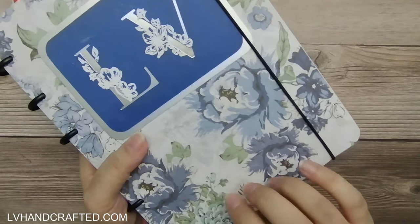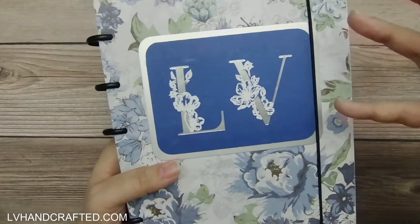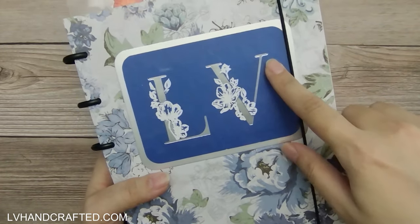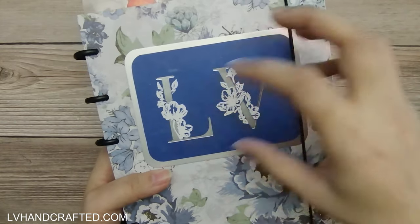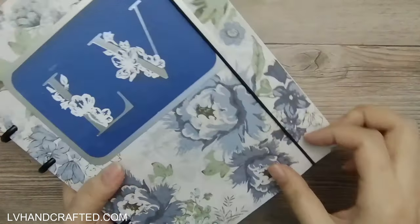The cover is from a Kaisercraft 12 by 12 paper pad. Any products I mention, if they're still available for sale, I'll link to them in the description box below. I also have a tutorial video showing how I made this. If any of the features I talk about are things you're curious to see, go ahead and check out my tutorial video.